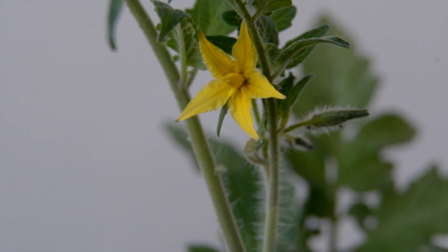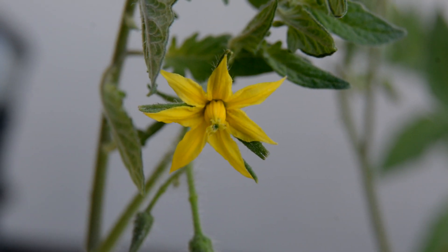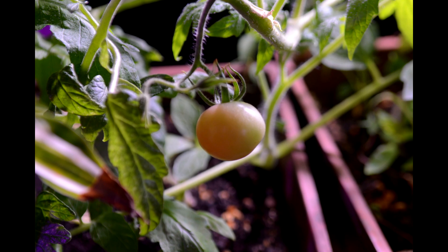This year they're already flowering because I started them inside a little earlier and I have lots of flowers. But usually, even though I have lots of flowers, I generally only get one or two tomatoes.